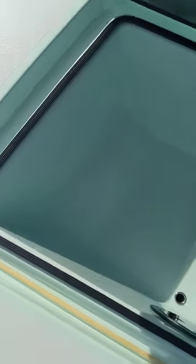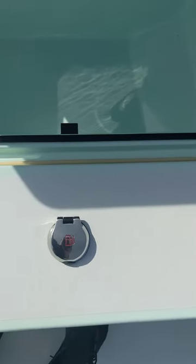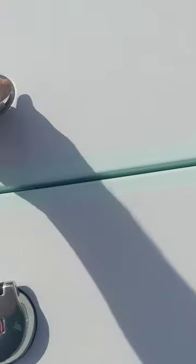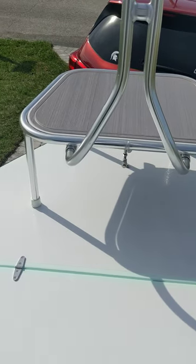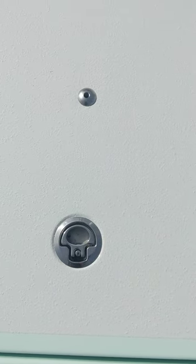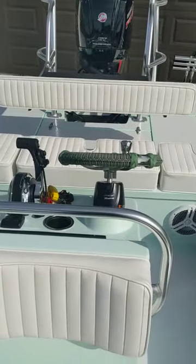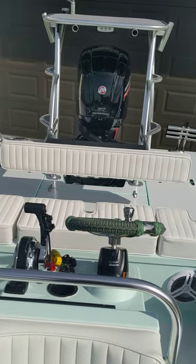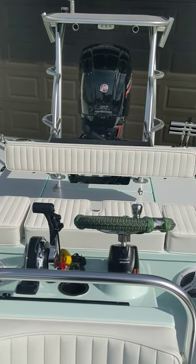Front hatch — this is in the event you want to check your fuel level. I will add that manually entering the fuel on your SIMRAD after you're done filling the tank up, I have found to be very accurate. Here's the front casting platform — it's in one of the two positions you can have it in. You can also move it back and put it on the hatch. Check the description for a couple of other links that you might find helpful, including the listing. Thank you.